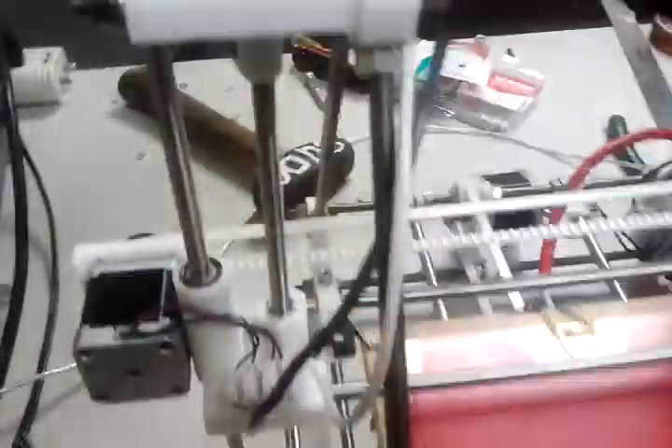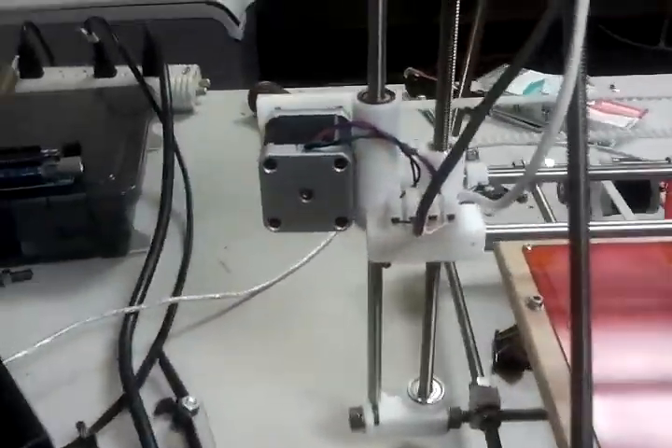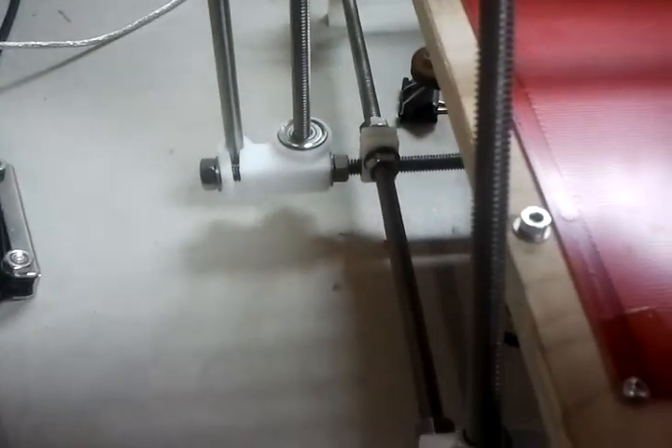This is the Maker Gear Prusa kit. It just went together really, really easy.